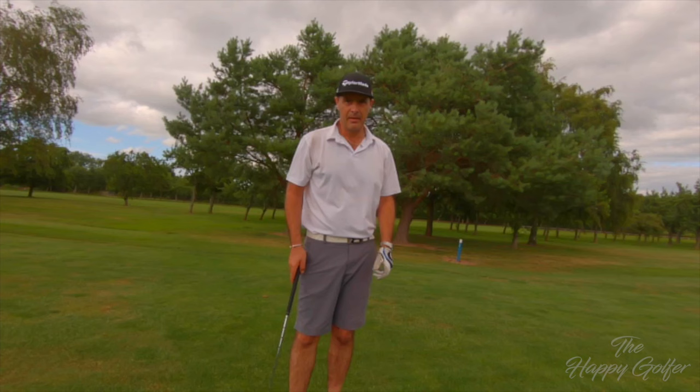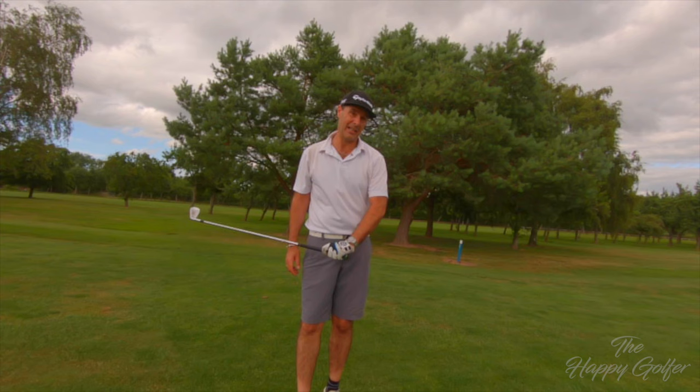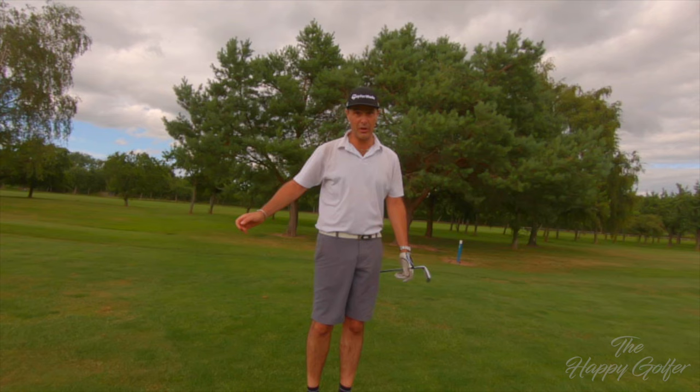I've got an 8-iron here and we should have a fair amount of control over this club. It's not quite like hitting a 3, 4, or 5-iron where we've got a lot less loft and a longer shaft, making it a little bit more difficult to control. But with this one we should be able to get that elusive crush you're talking about.